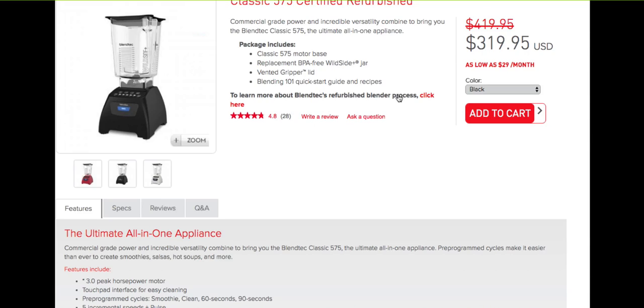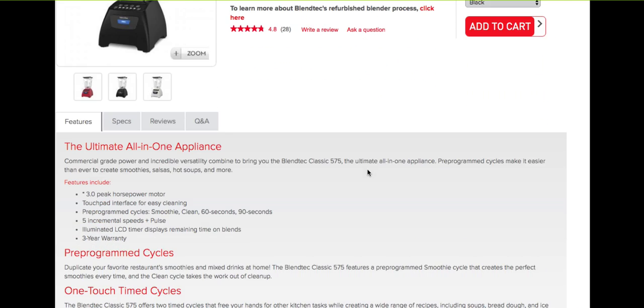Number seven: I would recommend getting a refurbished Classic Series Blendtec. As much as it pains me to admit this, refurbished machines are roughly $100 cheaper than brand new machines. You will lose five years on the warranty if you buy it refurbished — that is, it will be a three-year warranty instead of an eight-year warranty. However, I would still recommend going with refurbished.